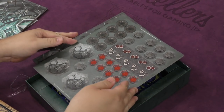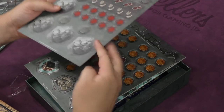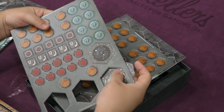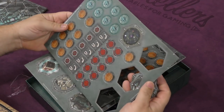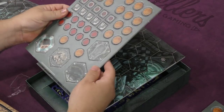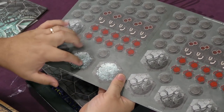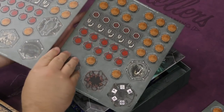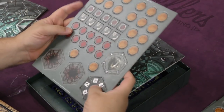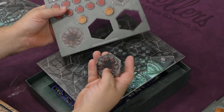We have a punch board with all the different tokens. Let's punch these out — they come out pretty well. They're not so loose that they're falling out, but they come out pretty easily, so that's good. And of course we have a whole bunch of shards. The chasm token is cool.